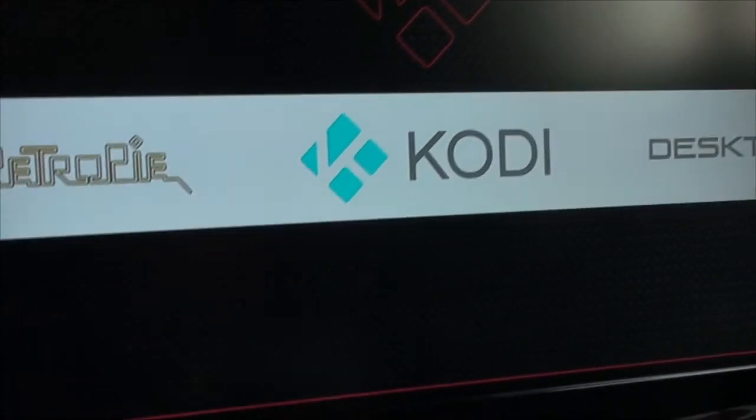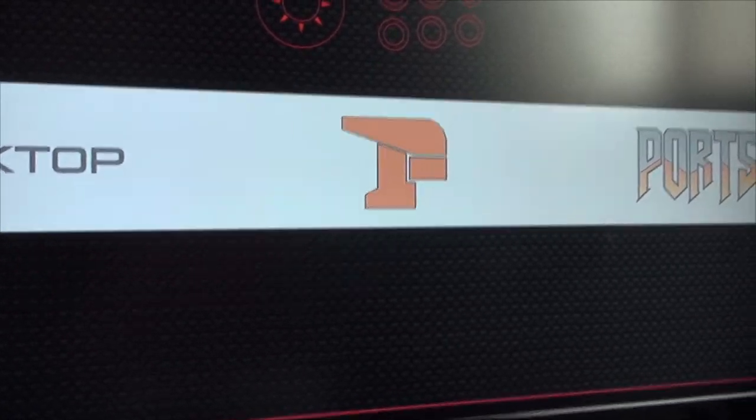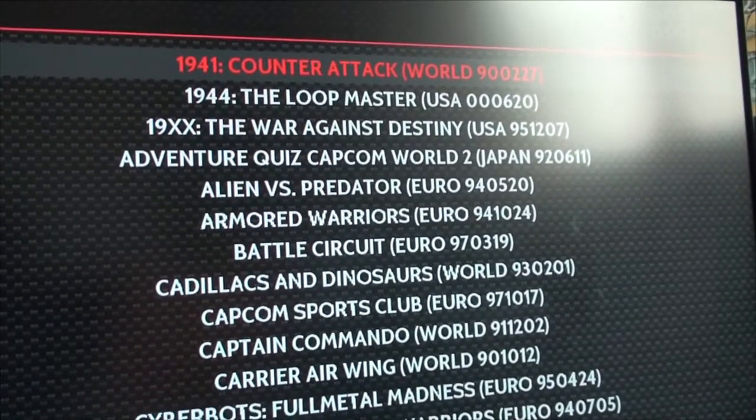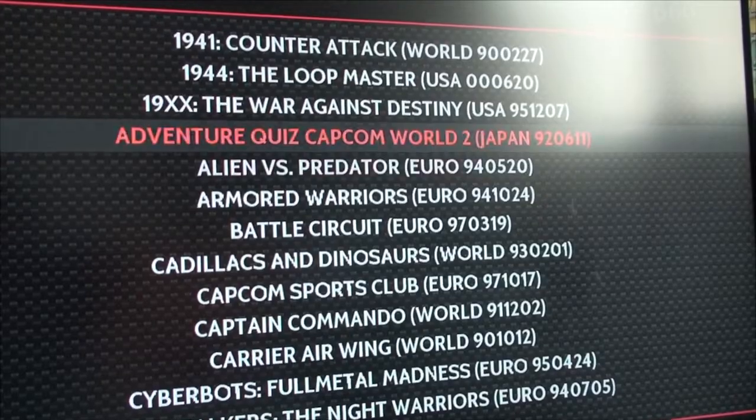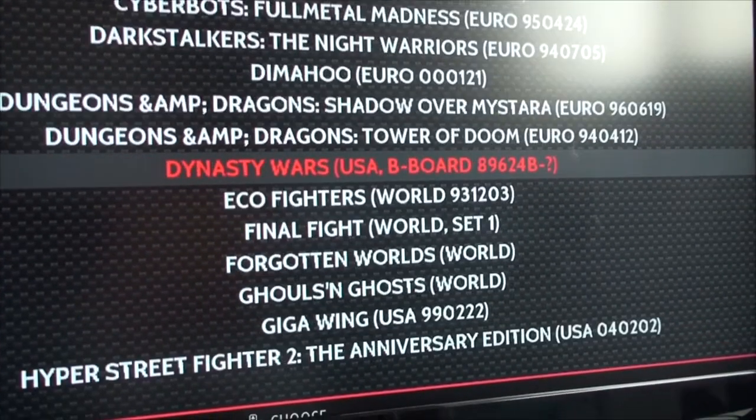After the reboot, let's look for the emulator. Here is my Final Burn emulator, and here are the ROMs I copied to my RetroPie — the Capcom games.